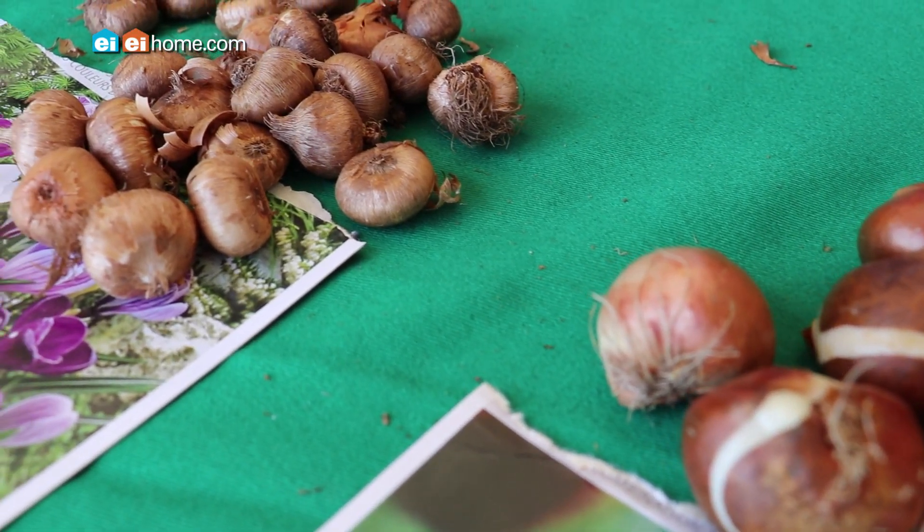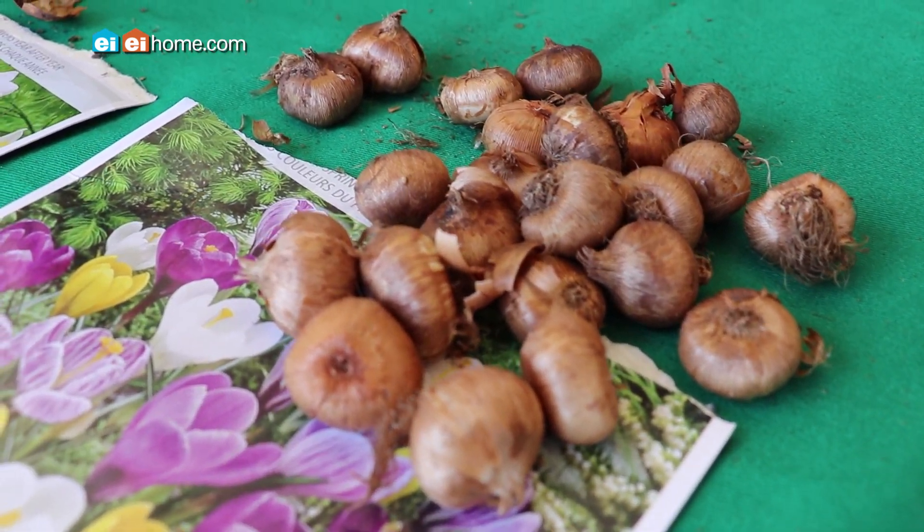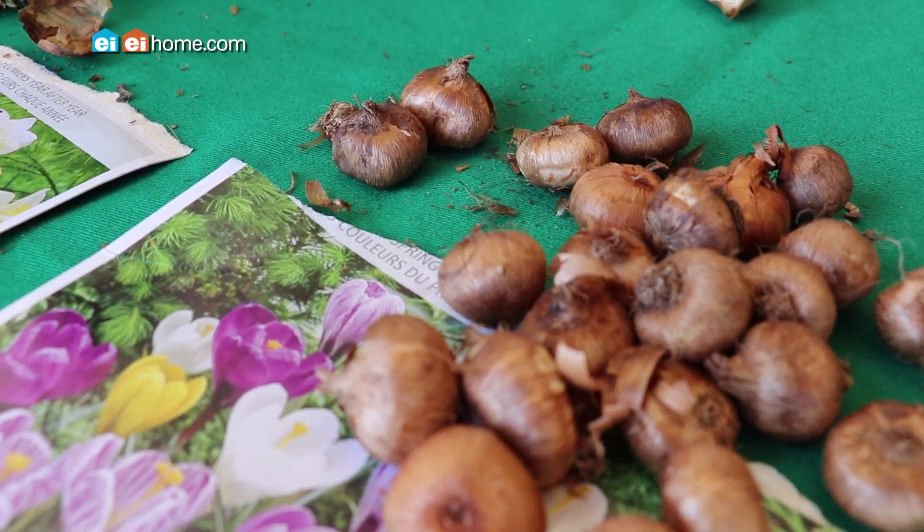People also want to know about the design of bulbs. It used to be that we followed a formal pattern with rows of tulips. Today there's a more natural sort of approach.